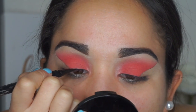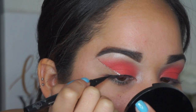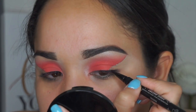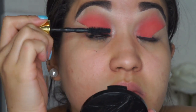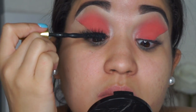Next I'm taking the Kat Von D liner in Trooper and lining my lash band so when I apply my lashes you can't see the lash band. Then I coat my lashes with the Maybelline Big Shot Colossal mascara on top, and I apply the Flutter lashes in the style Crazed off camera.